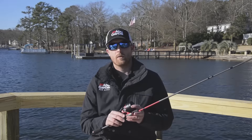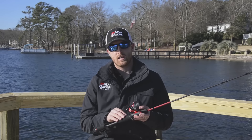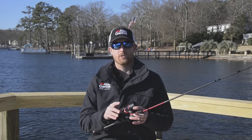Also available is an Abumatic SX six-foot combo, constructed with a graphite composite blank, stainless steel guides, and a split-grip EVA handle. If you'd like to learn more about the all-new Abumatic SX reel and combo, be sure to check them out online at abugarcia.com.